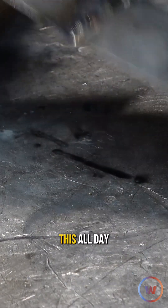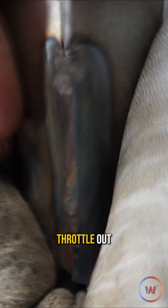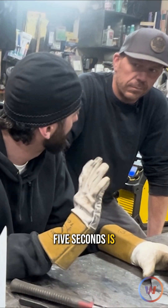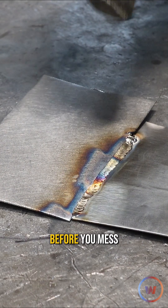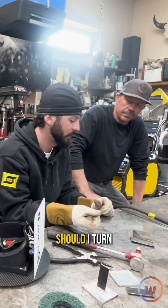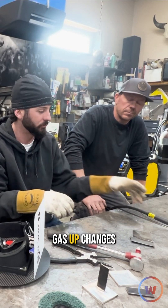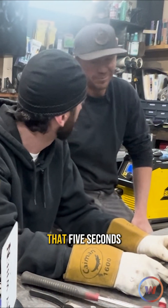If we wanted to weld this all day we'd want like 30 amps. I always need a little bit more in case I get in trouble — when in doubt, throttle out. You've got about five seconds, that's the golden rule. My buddy Scott Robbie said you've got five seconds of reading what's happening before you mess it up. After five seconds you should be thinking: should I turn it down, should I turn it up, gas up, change the torch setup, whatever it may be.